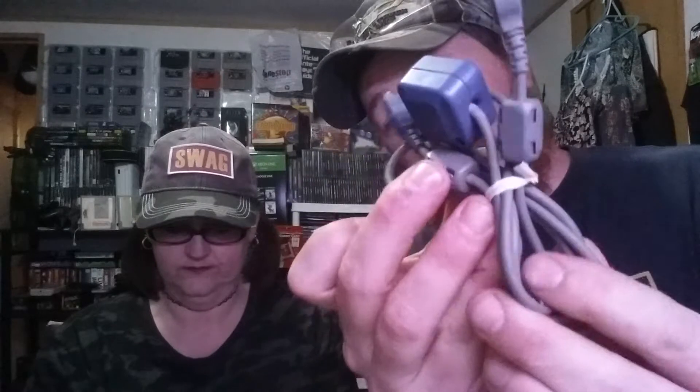We got another little console here — this is the original Nintendo DS. Pretty cool. I prefer the Game Boy SP AGS-101 because it plays them all. Moving on, we did get a link cable for the Game Boys.